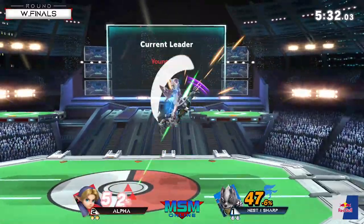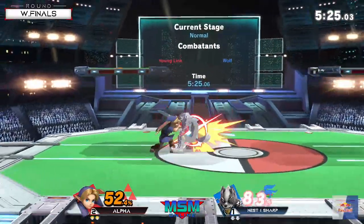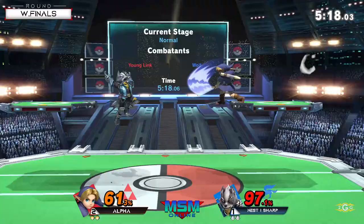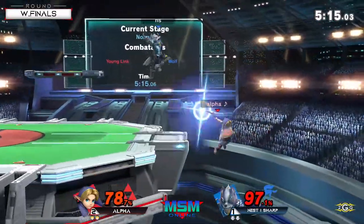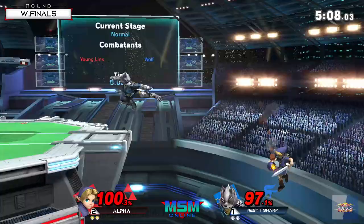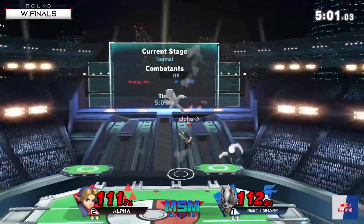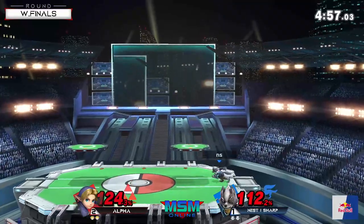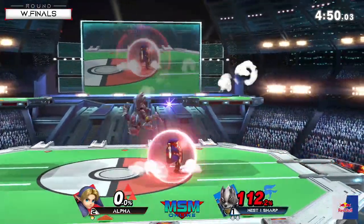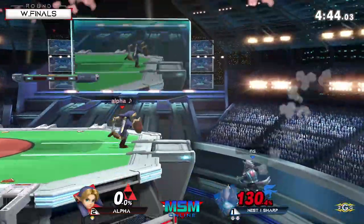Good string there from Sharp early, missing the punish on that down tilt. The up air confirm - usually about 40 to 70 percent is when hero spin to up air confirms, even some earlier percents depending on weight. I wonder if you can DI left or right to not end up on top of Young Link after hero spin, just to mix up the follow-up a little bit. I think you can, but it's difficult because you're spinning around so it mixes up your DI. Sharp securing that stock - let's see if he's able to build his lead though.